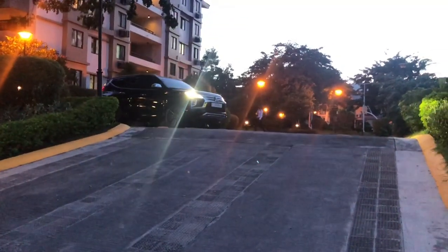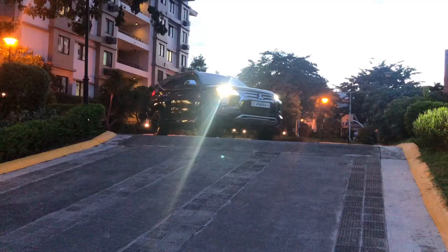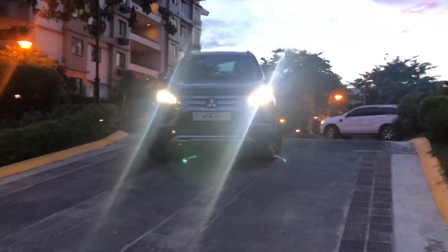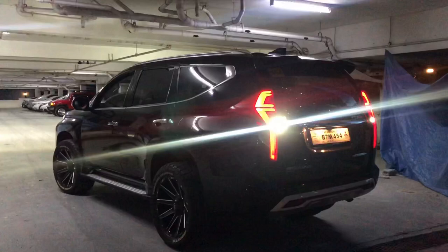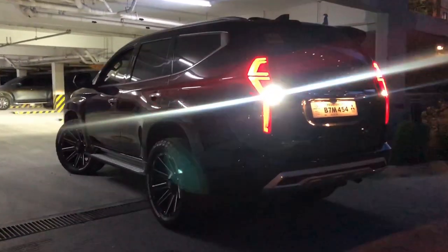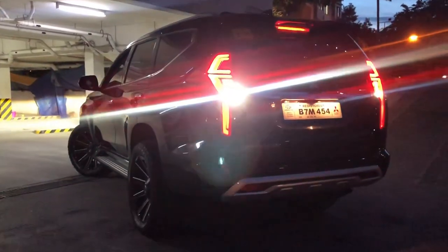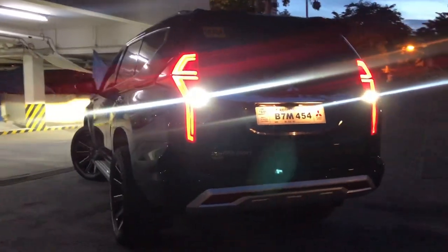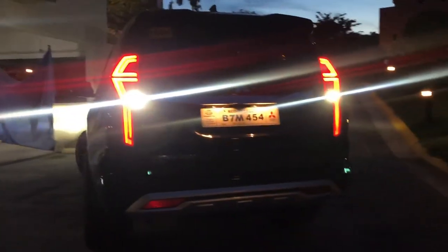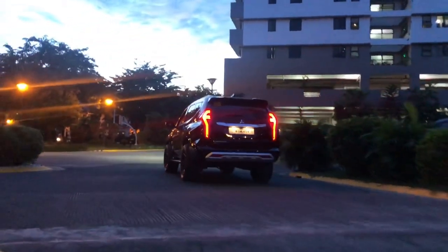Welcome to my channel. I will talk about the lights and switches of the Montero Sport 2020. I'm just new to this vehicle and I'd like to share what I discovered about the lights, so you get informed. For those who are already experts, please share your experience in the comment section so we can both learn. Let's go!